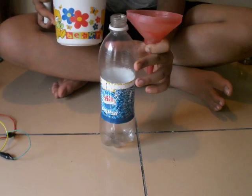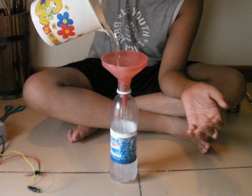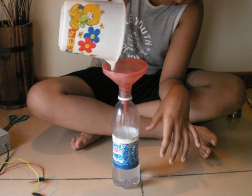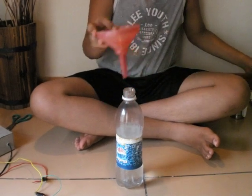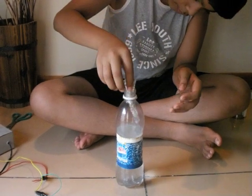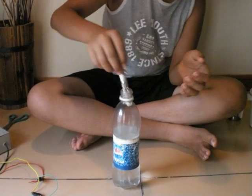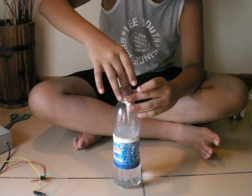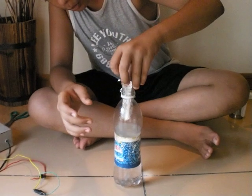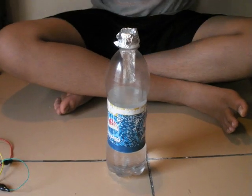Then add the water into your container. I will add some less water in this but I will add more in my final one. What you do is add both electrodes and add some more water of course, and then just close them up.